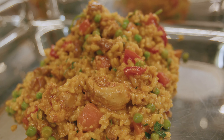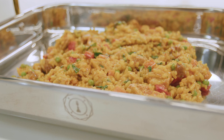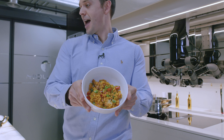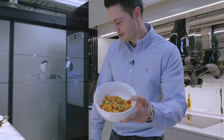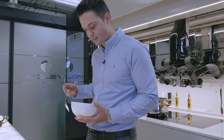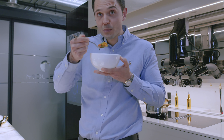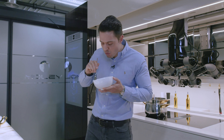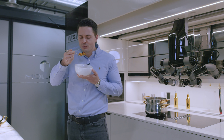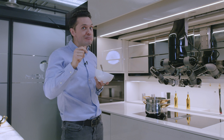Now that it's all prepared, here comes the fun part where I get to enjoy the paella made by the Moley Robotic Kitchen. There you go — absolutely delightful. I'm just going to grab a spoon and enjoy some of it. Mmm. That is seriously good stuff.